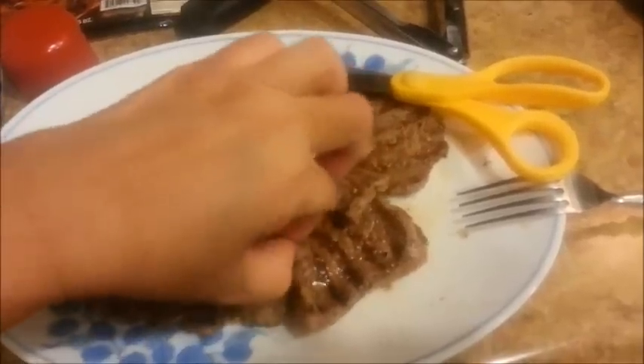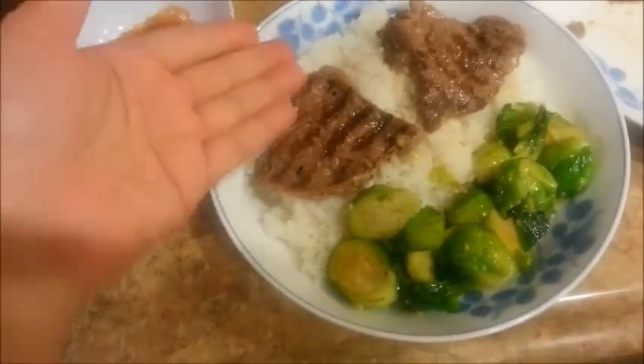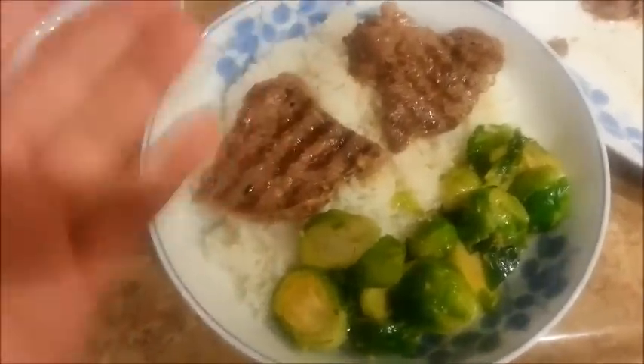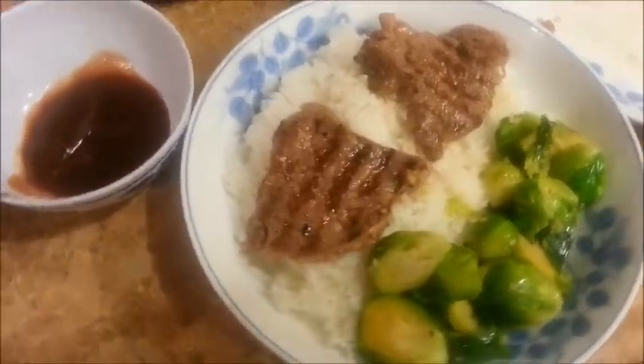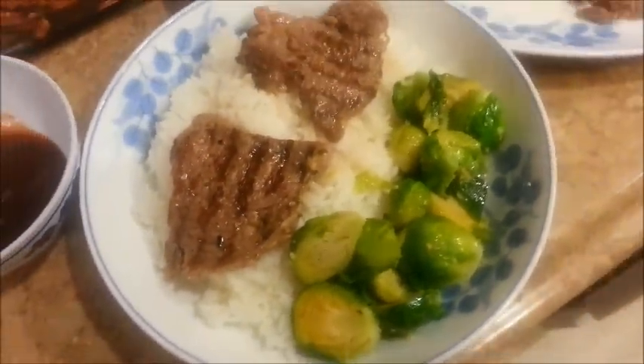With the sauce, it's delicious — succulent! Oh my goodness. Here's our dinner for tonight: two dollars total. A dollar for the steak, a dollar for the Brussels sprouts. Sauteed Brussels sprouts — yummy. Unbelievably cheap and delicious. There's our A1 sauce, our steak — check it out. Sauteed Brussels sprouts. Yum.